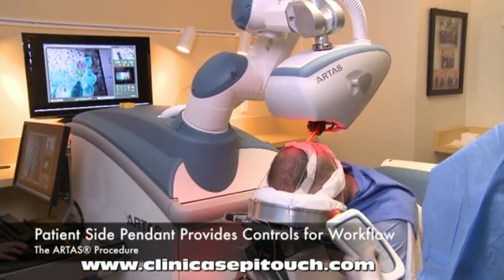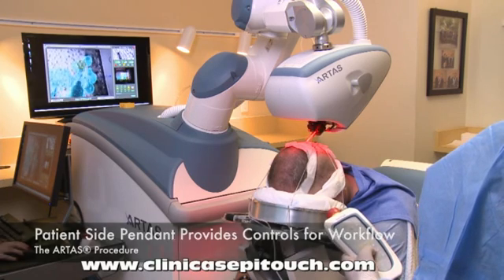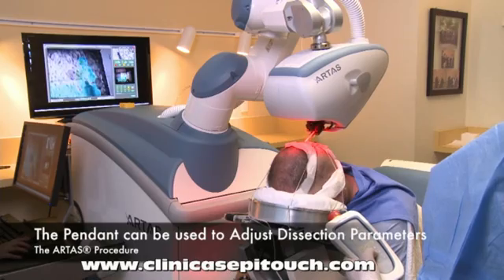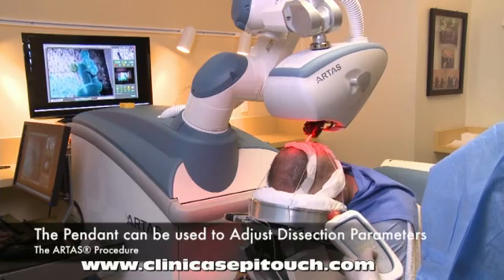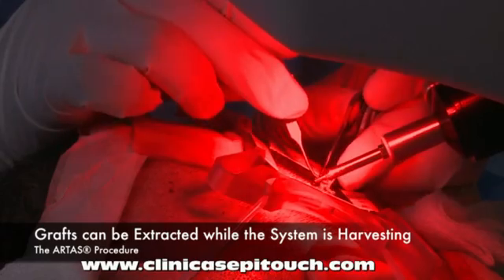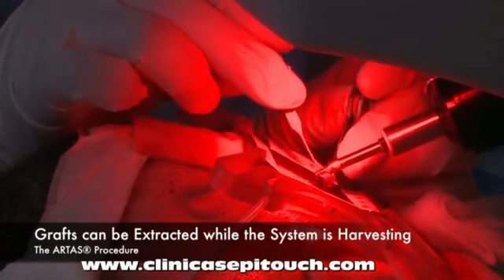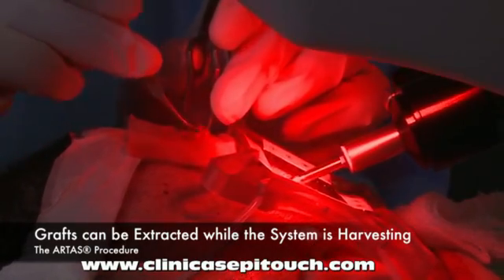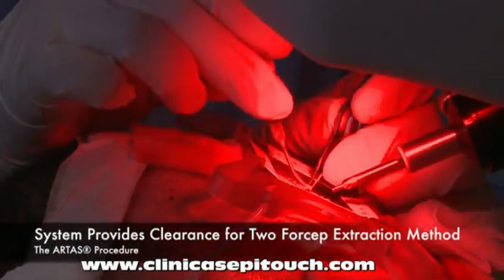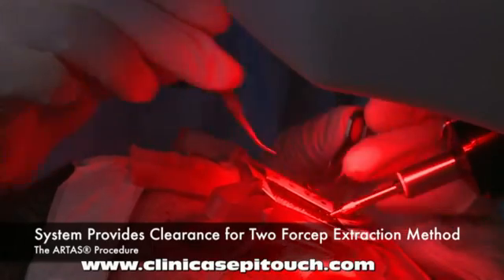The patient side operator utilizes a pendant. This pendant provides controls for the workflow we've just described, and can also be used to adjust dissection parameters during harvesting. To enhance efficiency, grafts can be extracted while the system is harvesting. The system provides sufficient clearance for use of the two-forcep extraction method.